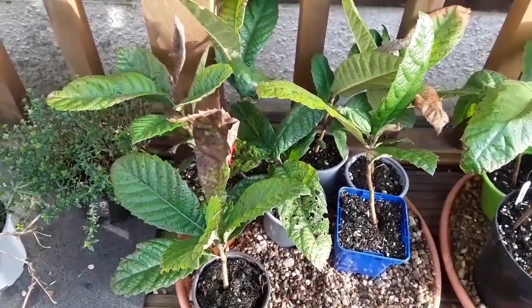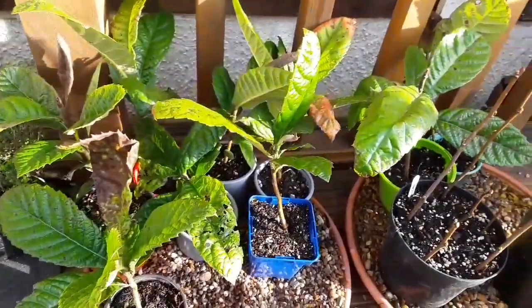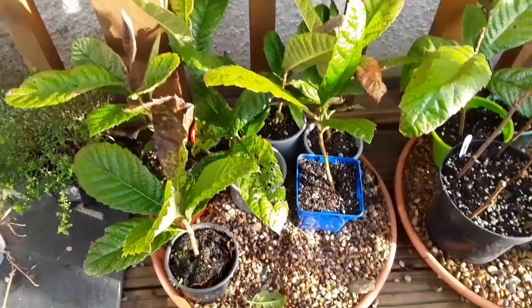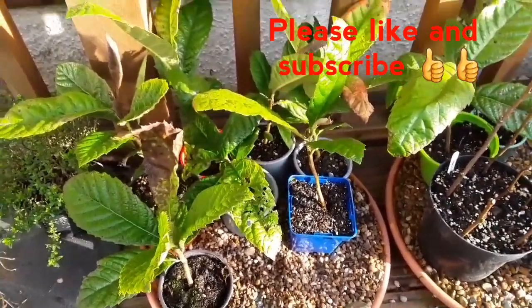Could get some cold weather still in February and March, but I don't think they'll be affected by it at all. They're pretty tough these loquats — they can certainly take down to minus 10, maybe minus 15 centigrade, and it's not likely to go below minus one or minus two here in London in the UK.